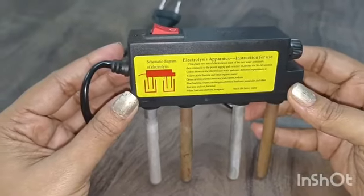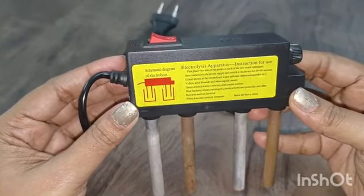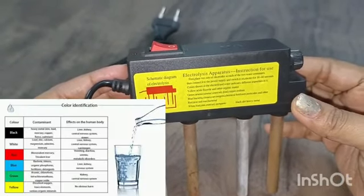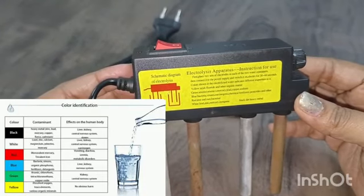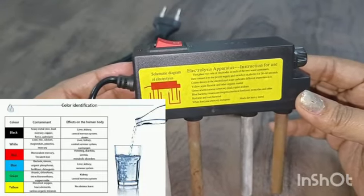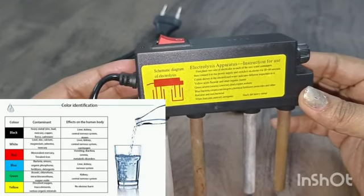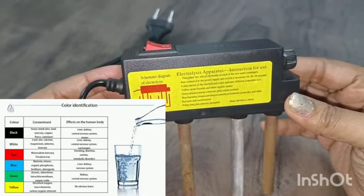This is the electrolysis apparatus for different kinds of impurities, different kinds of water. How much percentage of impurities are in each? In this electrolysis apparatus, the different kinds of impurities show different color indications. Namely: yellow, green, blue, red, white, and black. Black indicates very dirty heavy metals. White indicates lead, zinc, mercury, and inorganic particles.